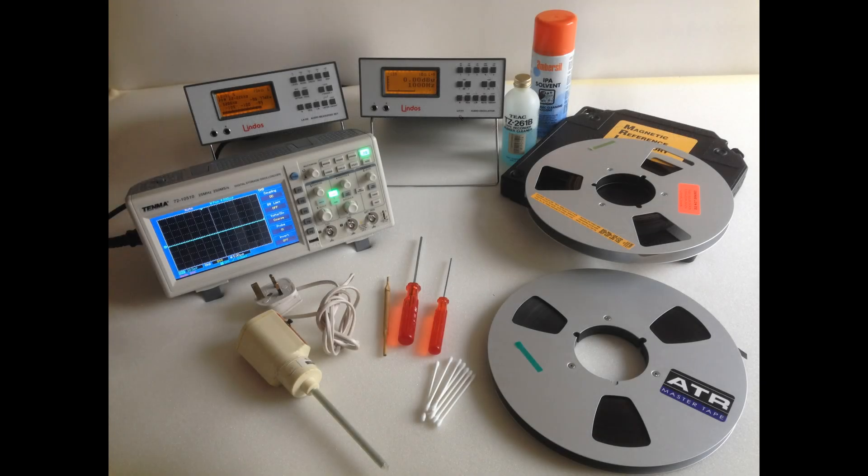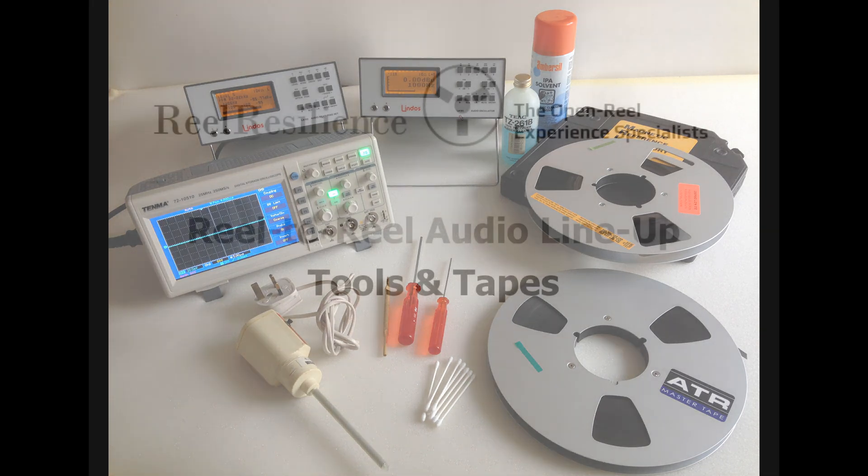Prior to the audio line-up you will need to carry out some preparation of the tape recorder and assemble the required tools. Some of these items are easily available and quite cheap, whilst others are specialist items and can be expensive.